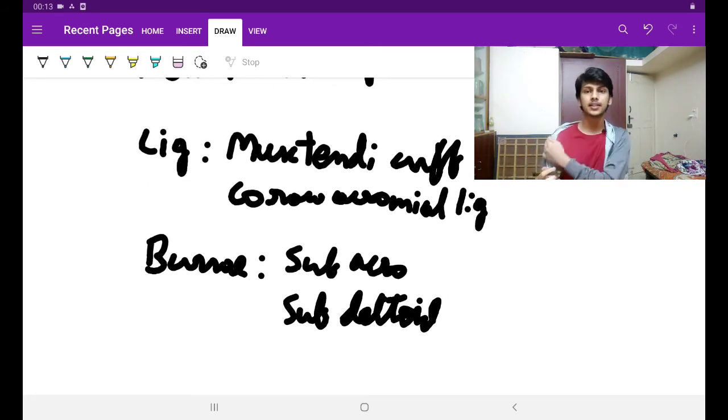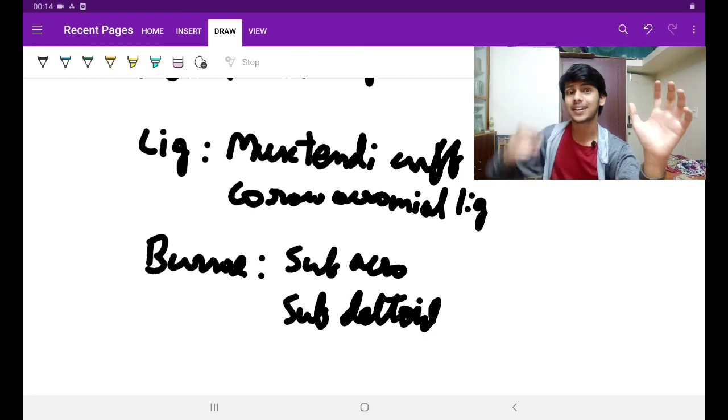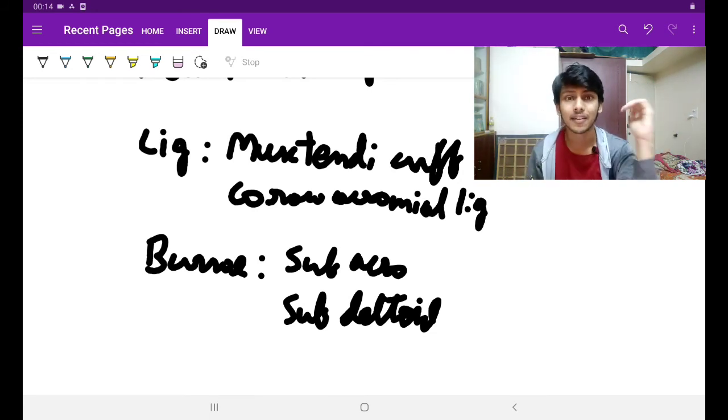Then there is the coracoacromial ligament. The coracoacromial ligament runs between the coracoid process and the acromion. If you palpate, this is the coracoid process and this is the acromion — the ligament is between them. But if you touch it, you won't feel the ligament at first because there is muscle there. So if the deltoid muscle is there, the ligament is under the cover of it — that is why the coracoacromial ligament is under the cover of the deltoid muscle.